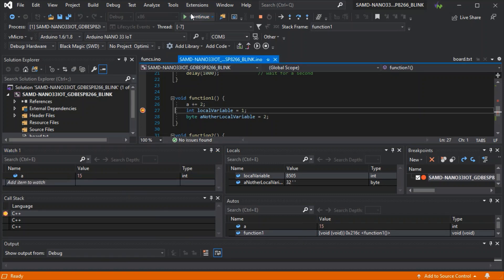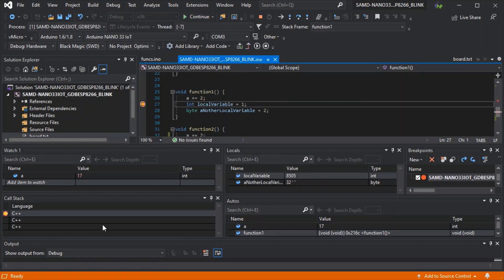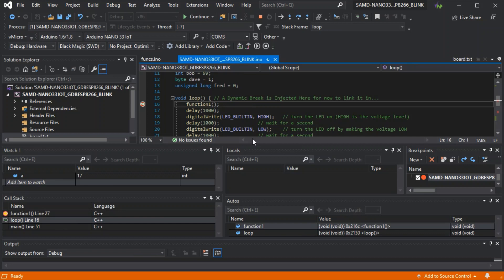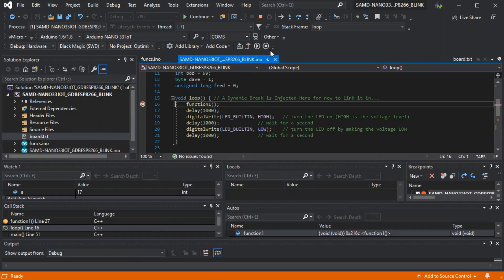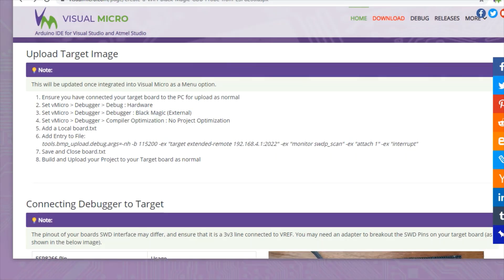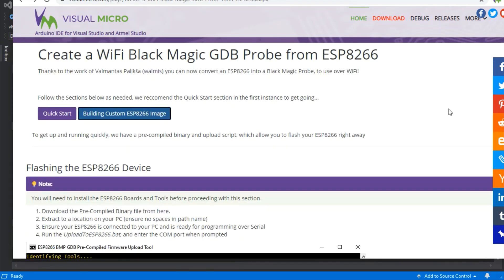There are a number of extra features in the firmware, including updating the firmware over OTA as well as a web interface. Check out the GitHub page for the ESP8266 firmware — there's a lot more available than what we're showing here. If you wish to change the Wi-Fi network that the probe connects to or enable further features, you will need to perform your own build of the ESP8266 firmware, which involves downloading and installing the IDF build environment and the RTOS SDK.